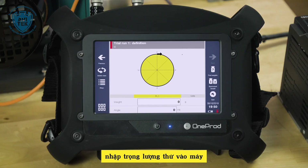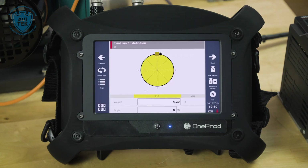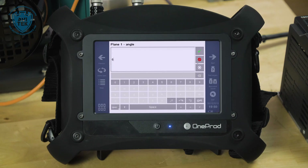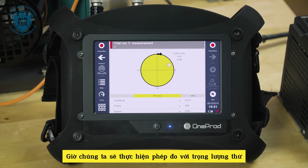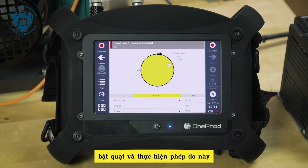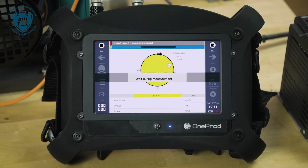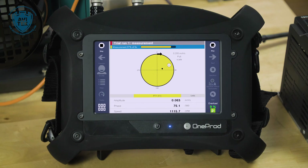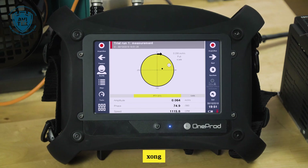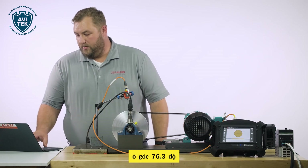We'll update the trial weight here — 4.2 grams, green check mark, at position six. We're ready to take our trial weight run. Start the fan; the fan comes to full speed, then press the acquisition button. I'm looking for that 30% change in phasor amplitude, plus or minus. It's done — stop. So 0.061 inches per second at a phase of 76.3.